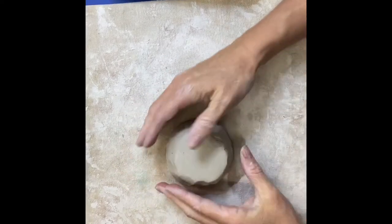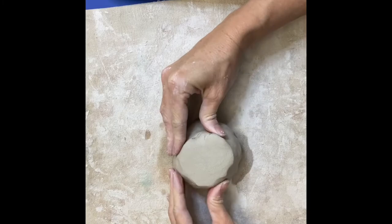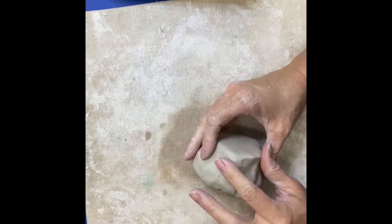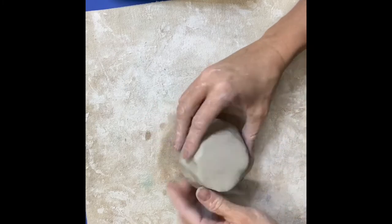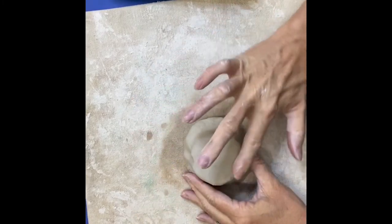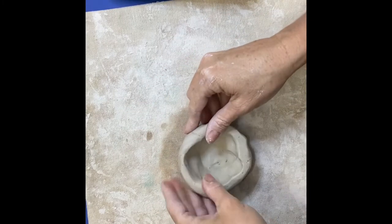Keep it nice and smooth. If it starts getting too thin or uneven, you can turn it over like this and tap it down a little bit. That helps to get the top part of your bowl nice and even and smooth as you go along. Smoothing is a really important step — smooth it as you go.